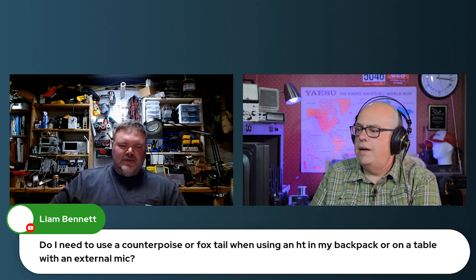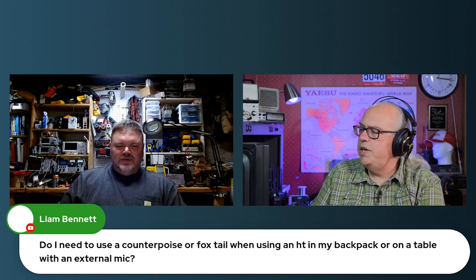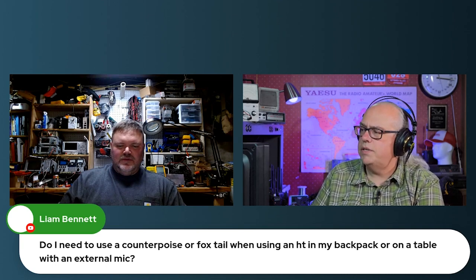Our buddy Liam, Liam Bennett — I haven't talked to you in a long time. So good to hear you on with us this evening. How do I use a counterpoise or foxtail with an HT in my backpack on our table with an external mic?